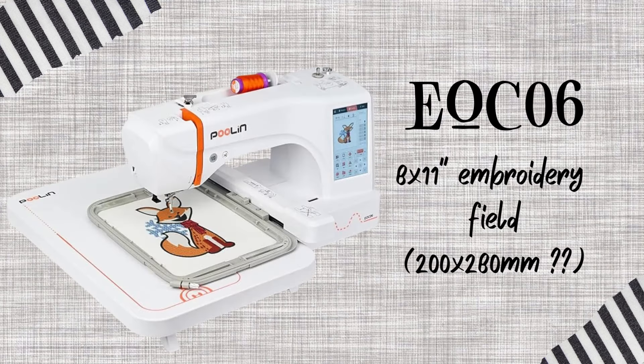Poulin has two models for home use right now. You can find these on Amazon, on Temu, on AliExpress, and on the Richword website. There's the EOC05 with a four by nine inch embroidery area, which is the one I'm reviewing, and they also have the EOC06 which has a much larger eight by eleven inch embroidery field. These machines are what's called white label, meaning anybody with enough money can buy them and resell them. That's not unusual — Baby Lock has been selling Brother embroidery machines and Janome sewing machines for years.